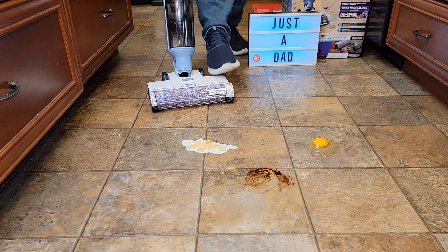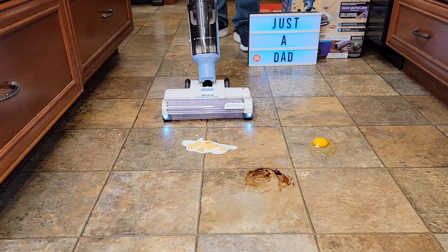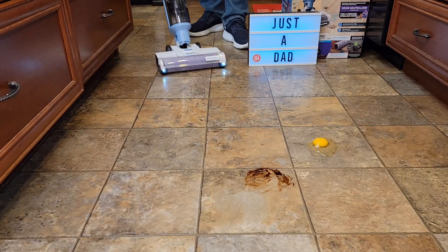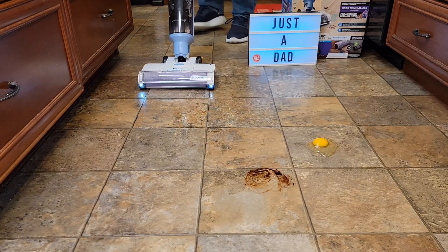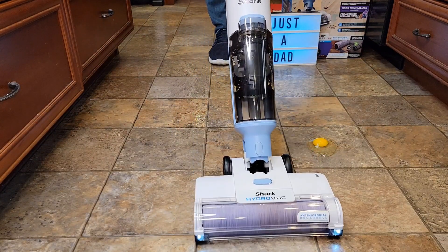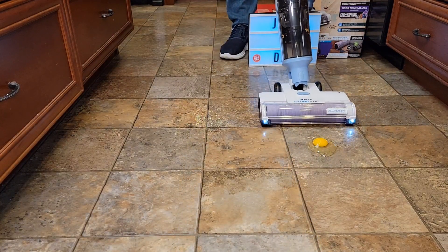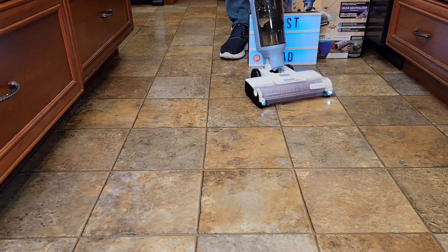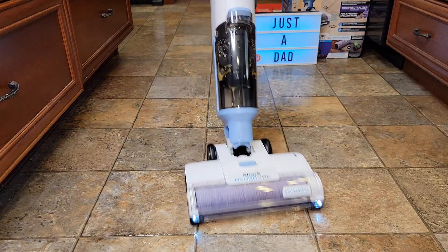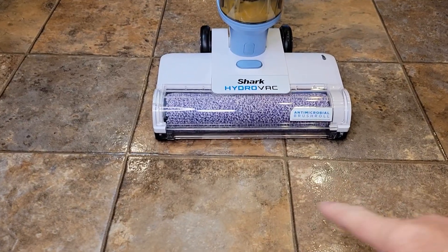You're simply going to kick it over, put your foot there, hit the power switch. Wow, it did a really good job — we got some back here. Let's do the chocolate syrup — again all I did was turn it on, it's putting the solution down. Now let's do the egg — did a really good job on the egg, I can just go over it. You don't want to go super fast because it's putting the solution down itself. So it did a really good job cleaning the floor.